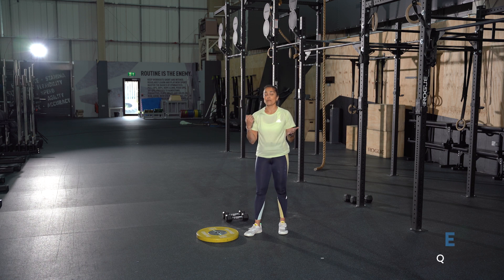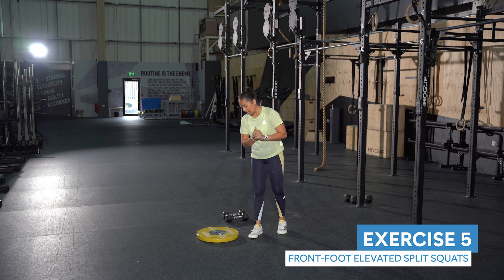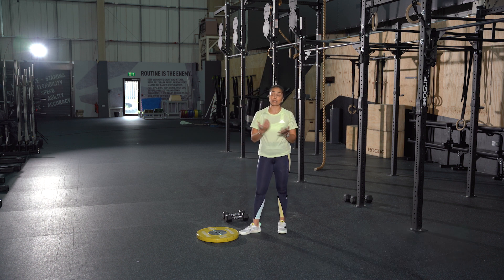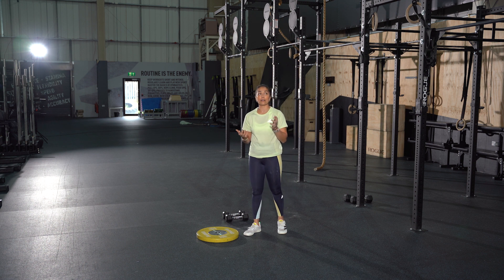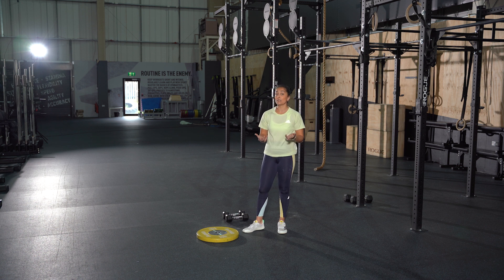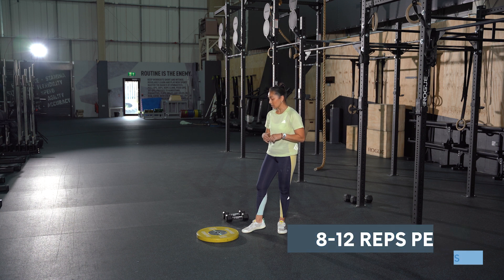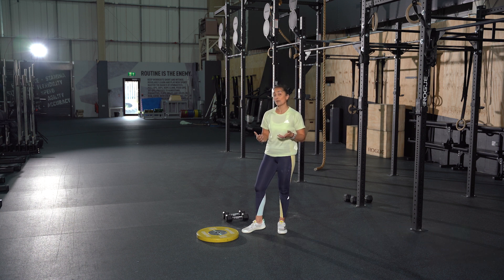Exercise number five is the front foot heel elevated split squat. We train this because the most impact when running hits the calf muscles, so it's vital to train them well. Aim for higher reps if you're doing calf raises, but in this instance stick to about eight to twelve repetitions. If they start burning, try and push through. If not, you can do half reps on one side and then the other and repeat.